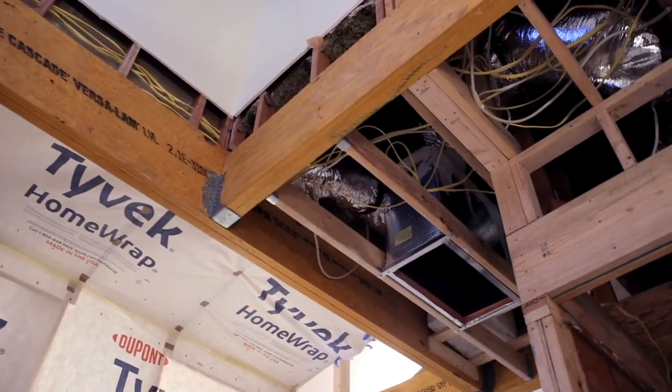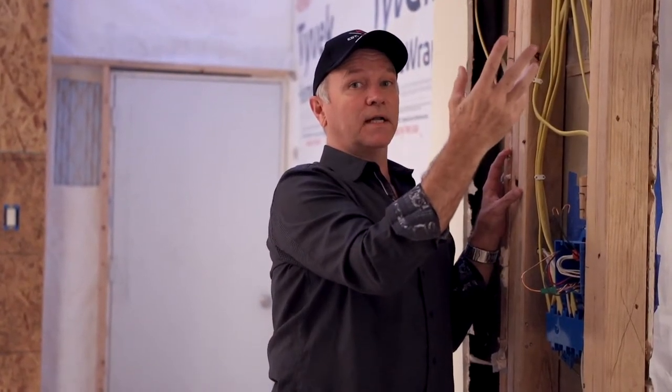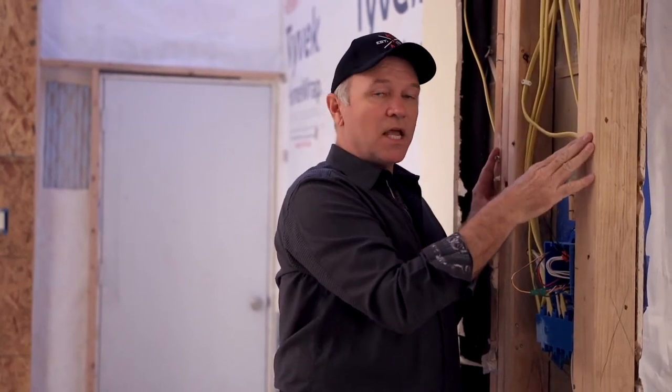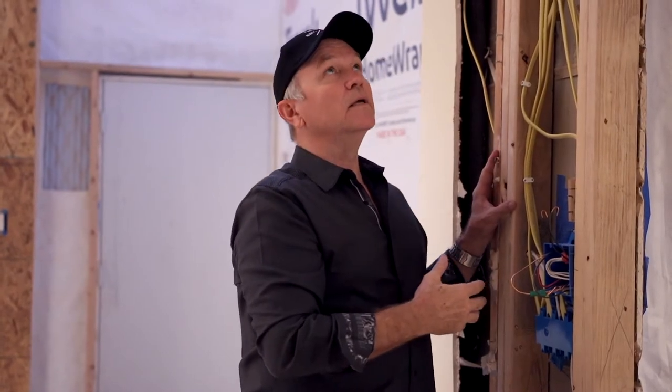How we open this up is another technical aspect of installing micro lamb beams. A lot of people know the beams can support the weight, and a lot know you've got to get it engineered — but one thing they fail to understand is that the supports need to be spread out in many cases if you're going to have anything in between, like switches and plugs. The shoring is a whole other operation, and we've had all kinds of support walls in here. But now, as you can see, it's all opened up and these beautiful beams are doing their job, making this room feel so much bigger and more grand. Hope you enjoyed it.